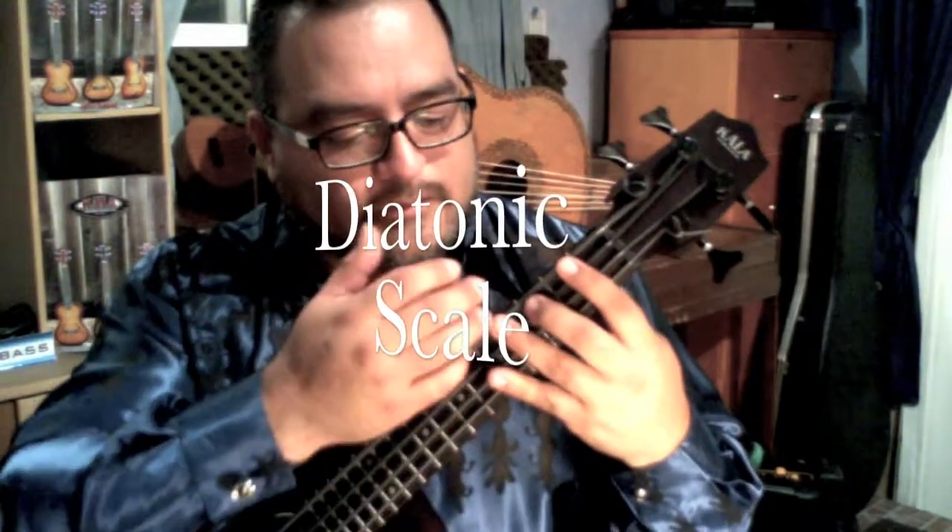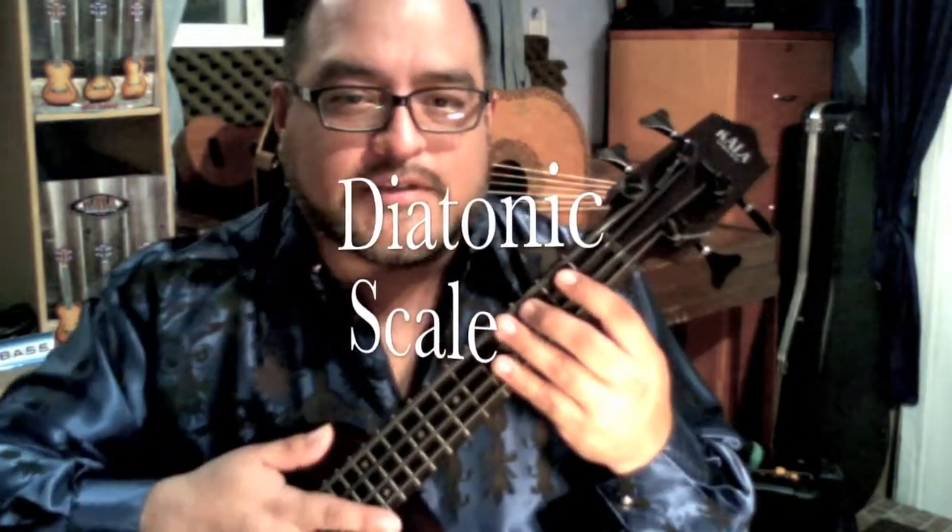We're going to continue with our bass lines and we're going to start talking about the scale. There's a pattern that we use a lot. I'm going to do it in C. As you remember, the note on the 3rd fret of the 3rd string is a C. I'm using that C going to D on the same string.